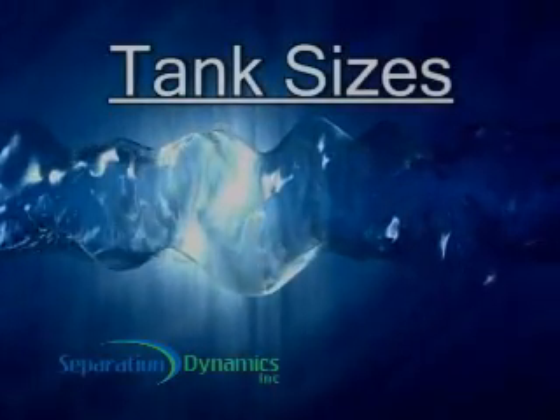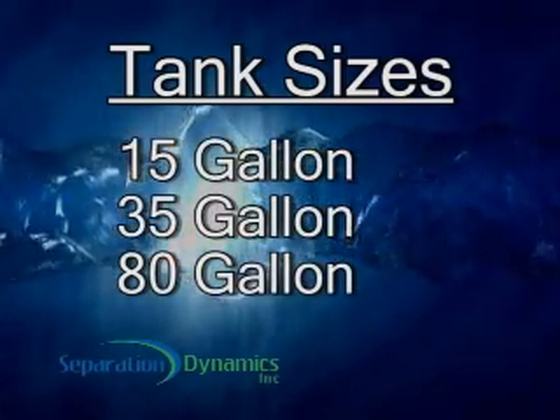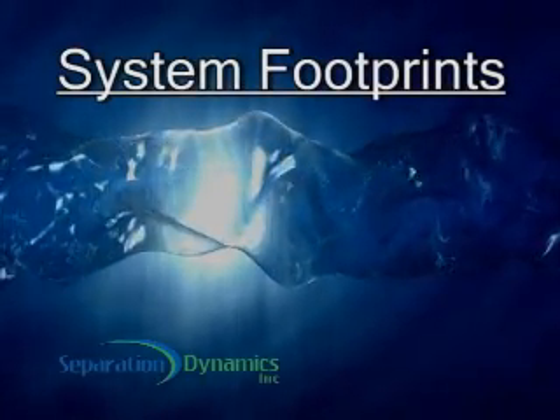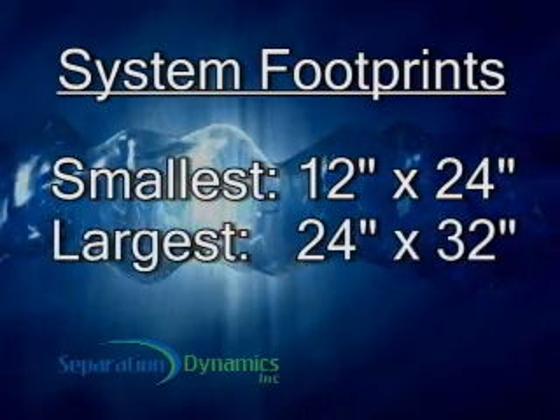The separation tank is available in three sizes — 15, 35, and 80 gallon — depending on your need for settling time to allow oil to float to the surface. This compact system has a small footprint; our smallest unit is 12 by 24 inches, and our largest unit is 24 by 32 inches.